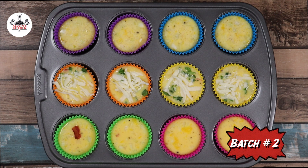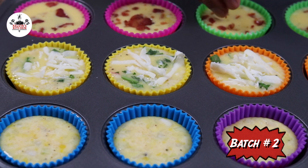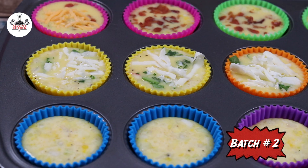Batch number two: add the four pieces of bacon and break it up between four of them. Top them off with shredded cheddar cheese.